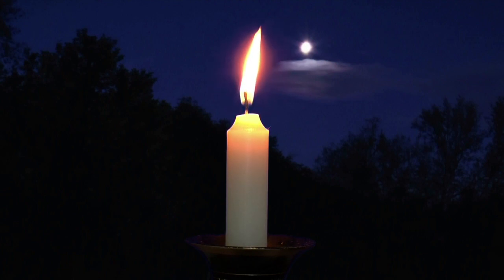Let yourself become relaxed as you continue breathing deeply, in and out. Becoming one with the flame, continue breathing in a circular motion until you are happy that you have become fully relaxed and centred.